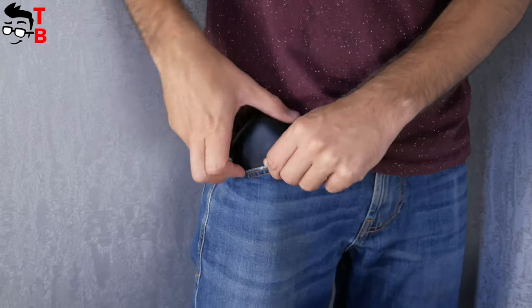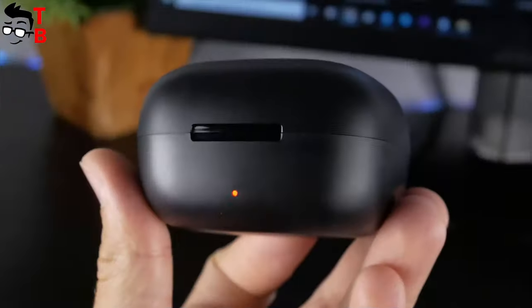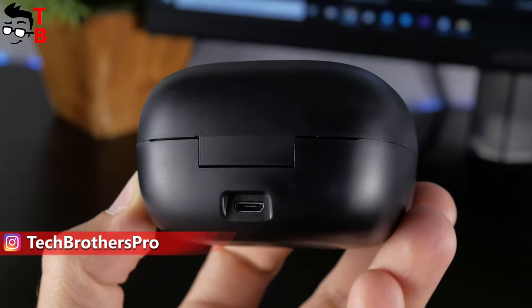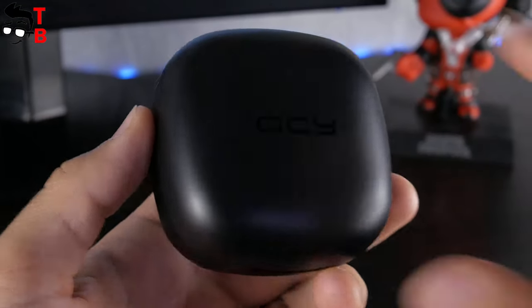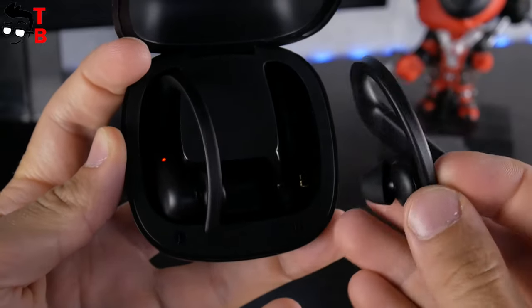You can fit the charging case in your jeans pocket, but it is not very comfortable. On the front there is a battery indicator, and a microUSB charging port on the back. Inside the charging case are the earbuds themselves.